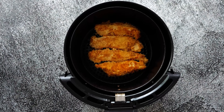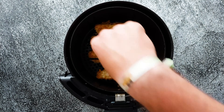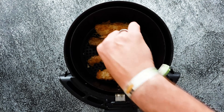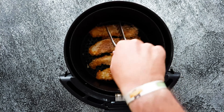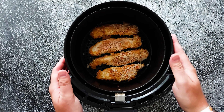Now the six minutes are over — look at that, they're already a little bit crispy. Now we're also gonna do the other side and then our chicken tenders will be done. Here they go for another six minutes on 200 degrees.